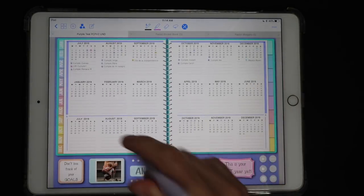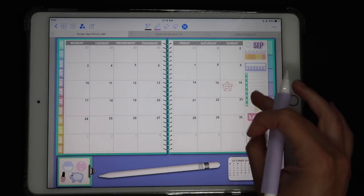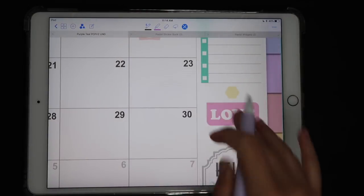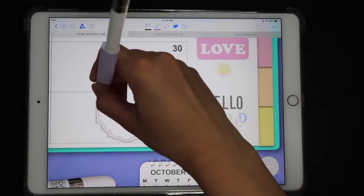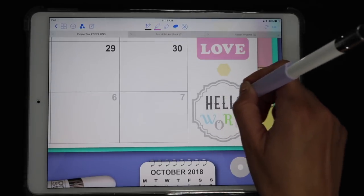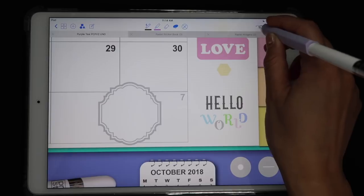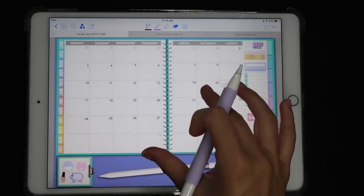These dots are from the dots section of the sticker book. The little box is also a sticker — from the solid boxes section — which I made a lot smaller and used as a background for my word. The background for another element is a badge you can also find in the sticker book. I used each individual letter from the sticker book to make a little quote or phrase — they're all individual letters. It's really fun because you can create your own stickers just by putting all of these together.